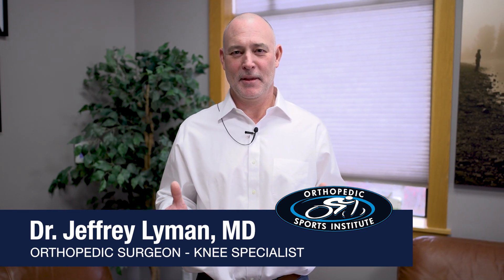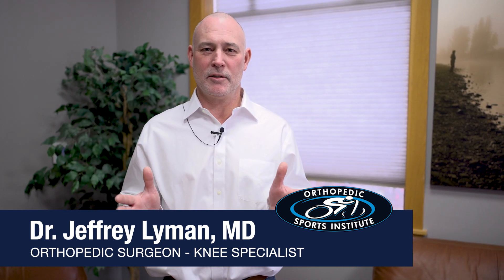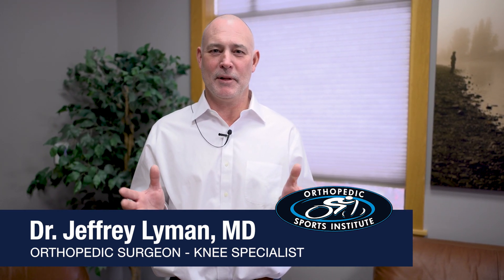Hi, I'm Dr. Jeffrey Lyman. In this video, we'll be going through some of the products that we like to use to help patients recover from hip and knee replacement surgery.